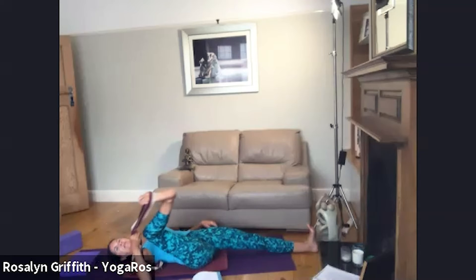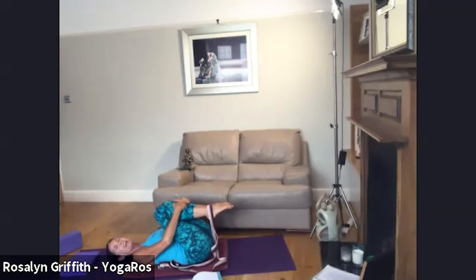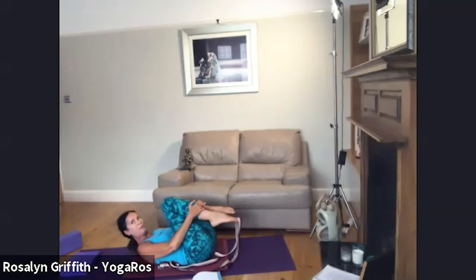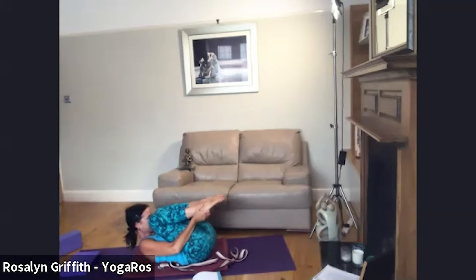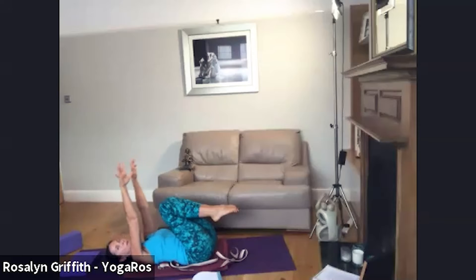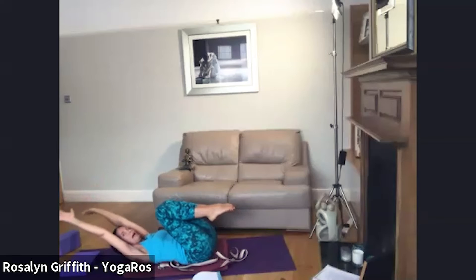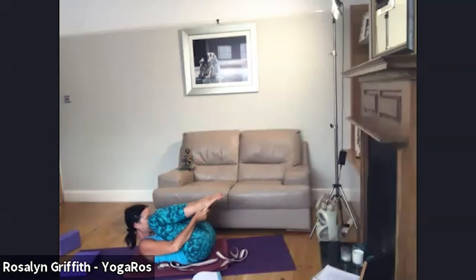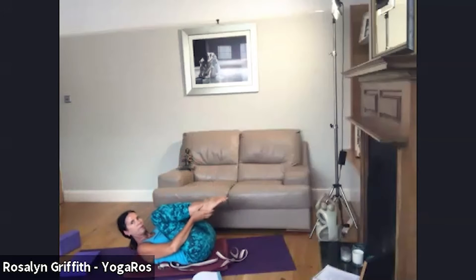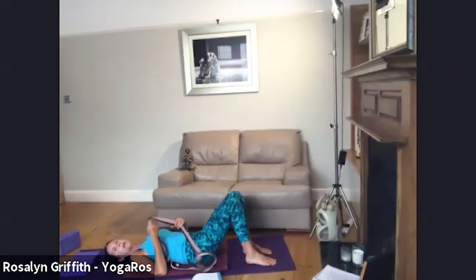When you're ready, bend the right knee and bring your body back to centre. Bring the leg back to centre and again tuck the knees in — inhale and exhale, curl in. Then relax; perhaps take the arms overhead as you breathe in, lengthening and finding more space around the armpits, then exhale.